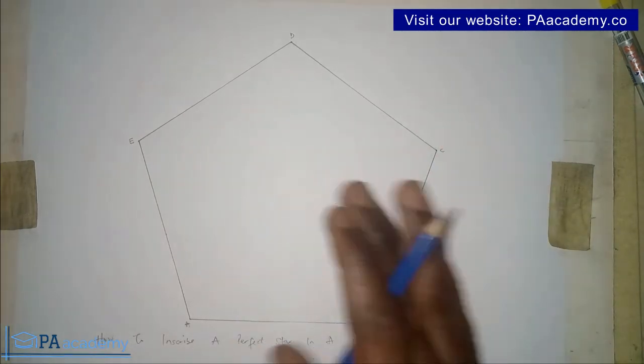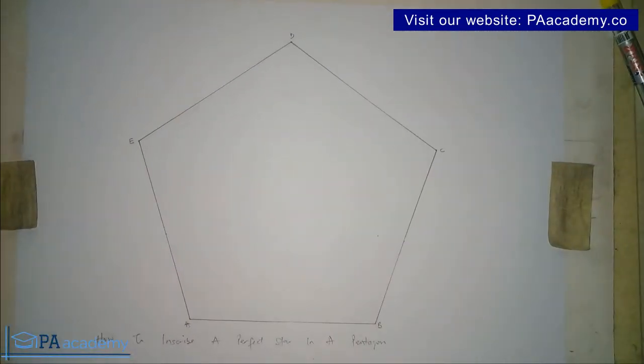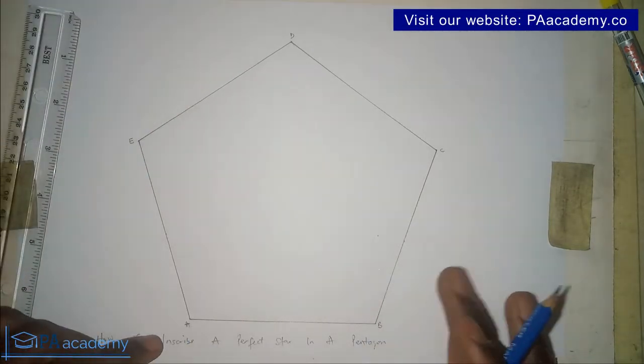In this pentagon I've already marked the points A, B, C, D, and E. Those are the points that are going to aid us in drawing our perfect star — a five-point star. I'm going to be starting from point A, though you can choose to start from any of the points.